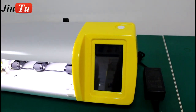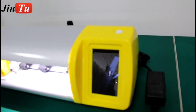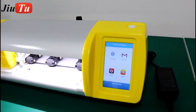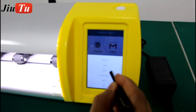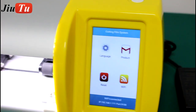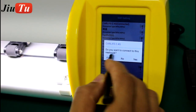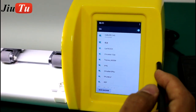The screen interface is like this, and there are many languages to choose from. We will show it in English, but it also has other options you can choose yourself. You can set up the language here — select English and set it. Then it will reset and move. Connect with Wi-Fi, because this film cutting machine has a built-in computer, so there is no need to control it by a smartphone. Just connect to your Wi-Fi.